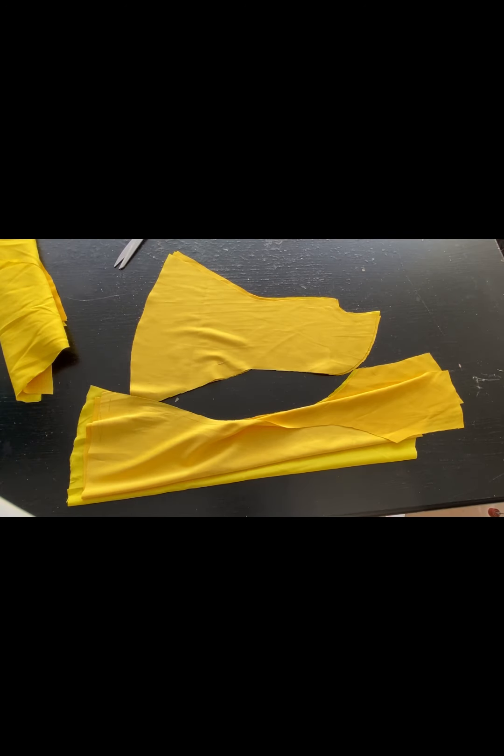These are the front and back pieces I cut out from the last video. I'll go over to the sewing machine now and join the center front to the side pieces, and also the center back to the side pieces.